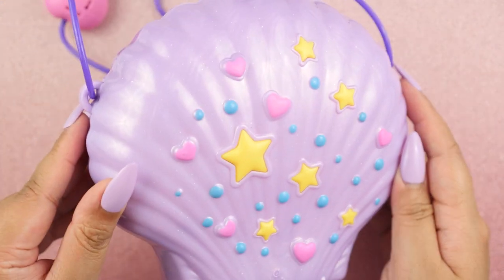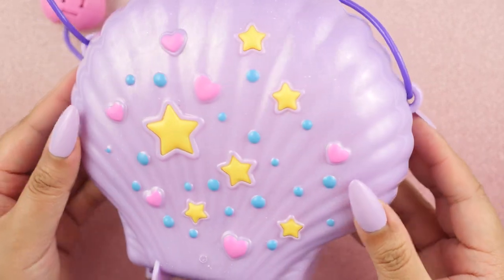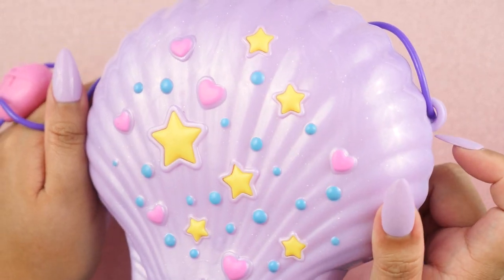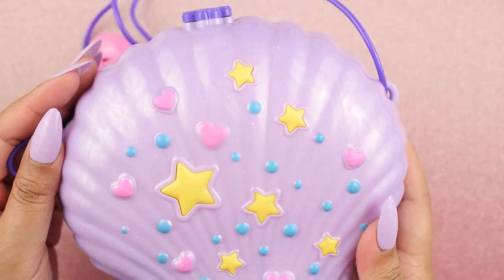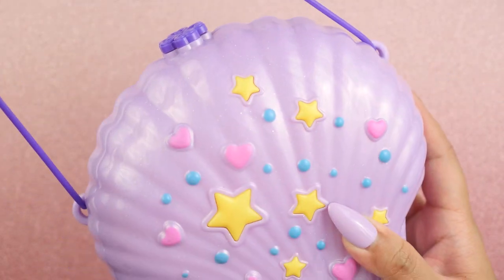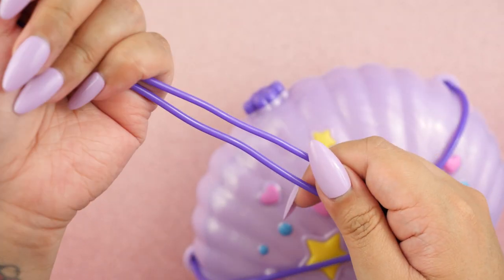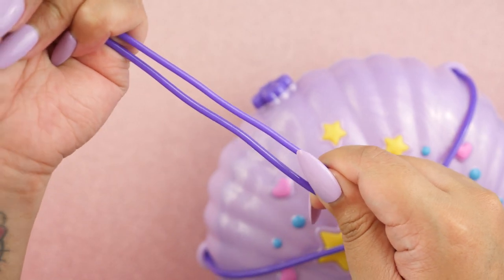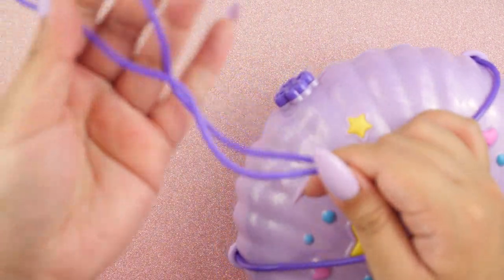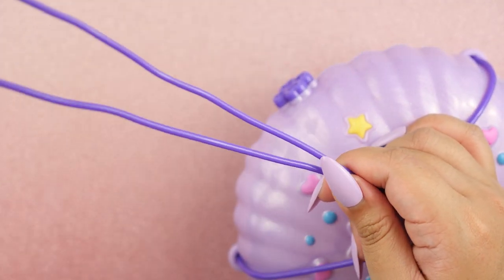I am going to start with the seashell purse because this is their newer design and I was very excited to showcase this. This is also one of the highly requested ones that people have asked me to showcase. First, I want to go over the actual string that turns this into a purse. This is made of plastic but it's a little stretchy just ever so slightly. It's actually really comfortable and me being an adult wearing it, it fits me perfectly fine and it looks really cute on me honestly.